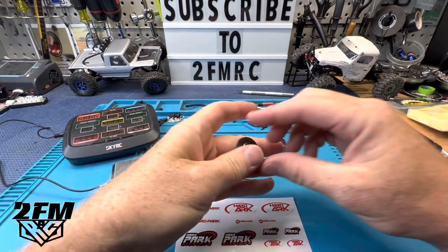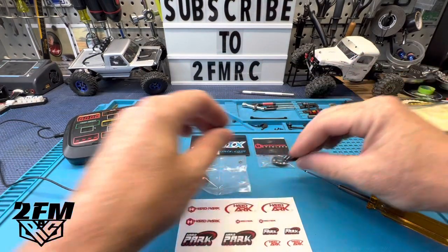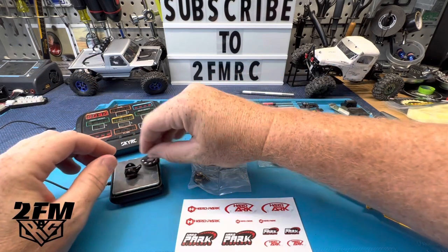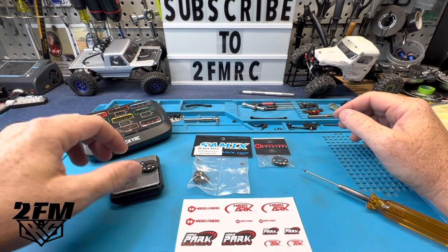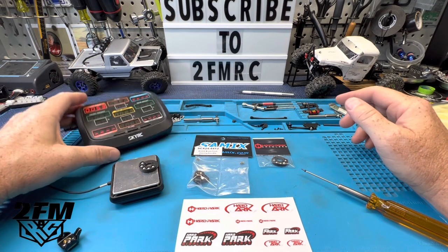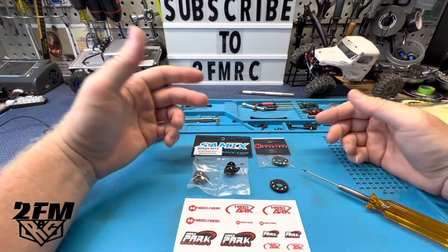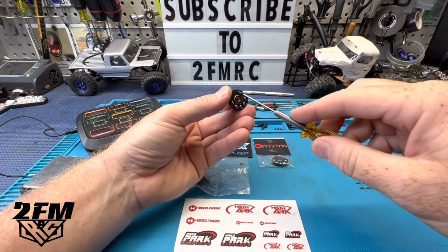I'm going to show you the weight of these because we all know what weight does for our rigs — we need it for tuning. So this thing is 9 grams by itself, and you add the weight hanger — 14.5 grams. So that piece weighs about 5.3 grams. It's just a great tuning option and it's not adding rotational weight.